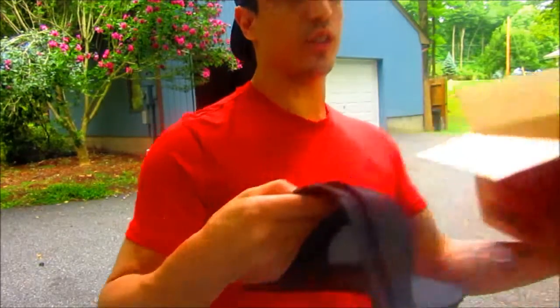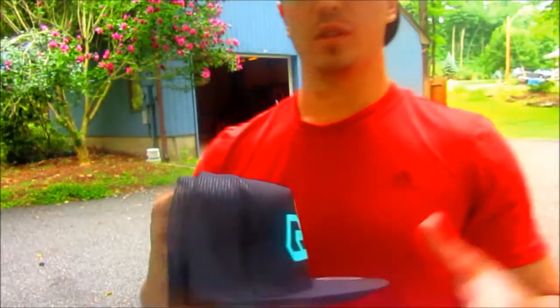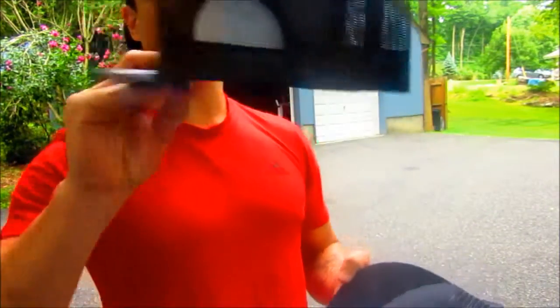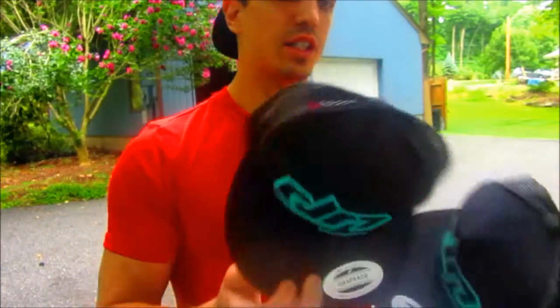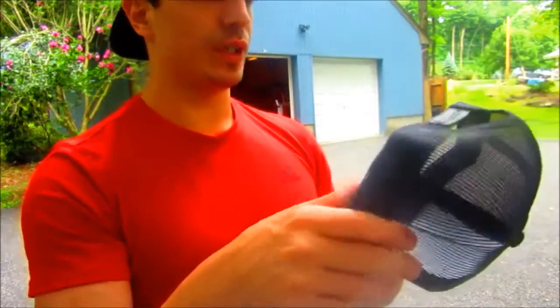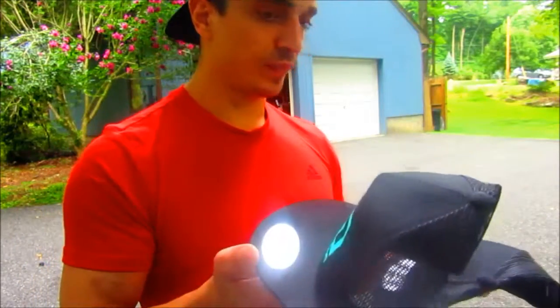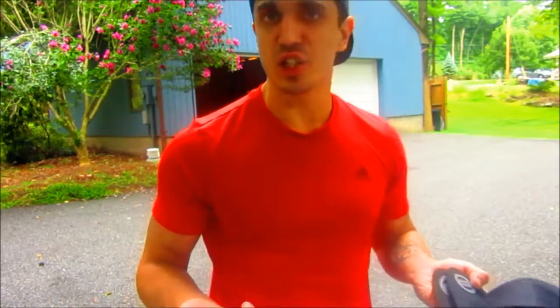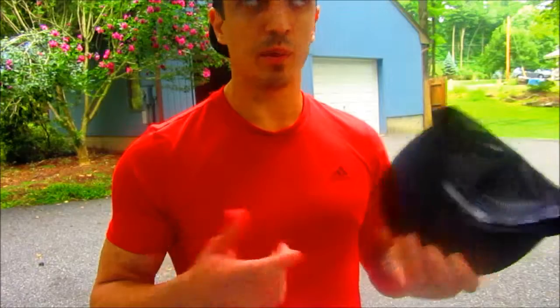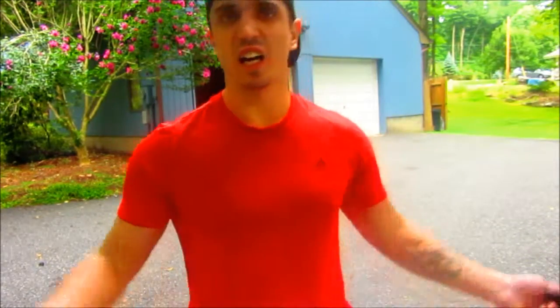Alright, we got two hats. There's a classic snapback. I don't even know what you would call that material, but I don't think I need two of them. So maybe I'll do a giveaway, maybe a contest or something. I'll get back to you on that.